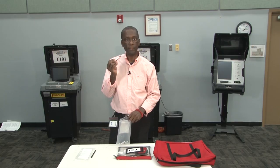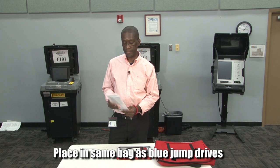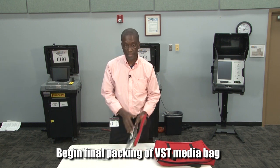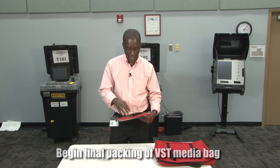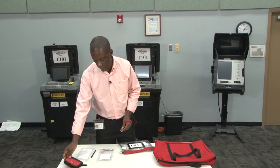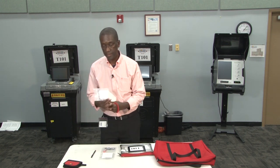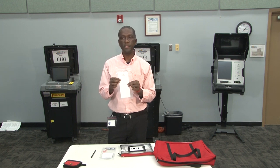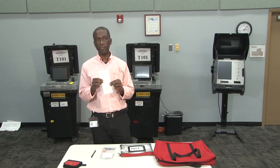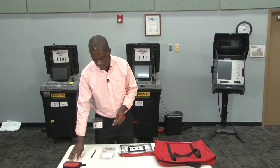Now that we've pulled the orange jump drive, it goes in the same bag with the blue jump drives from the DS200, and we can begin the final packing of the VST media bag. If your bag contains a red pouch, this red pouch will need to come out and be given to the clerk after you've packed the bag completely. The zero tape plastic bag will need to be filled with the copy of the zero tape that was placed next to the sample ballot wall. You will remove that, place it in the zero tape bag, and that's also going to be given to the clerk.